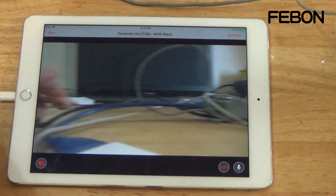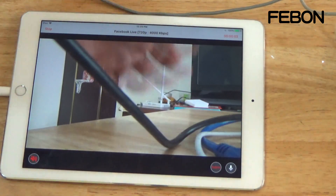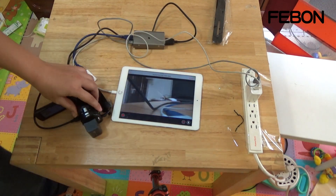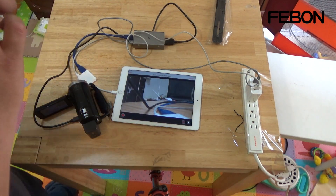The live stream is now active. You can see it on Facebook Live.